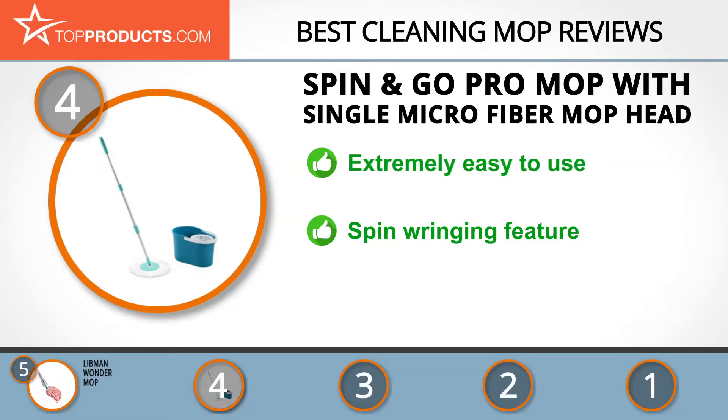Spin and Go Pro is a company that has taken a path that few companies dare to pursue — selling just a handful of high quality products. The Spin and Go Pro touchless spin cycle system is made to offer the best combination of effectiveness, ease of use, and comfort when mopping. It's lightweight and ergonomically designed with a patented spin wringing feature that saves time and effort, and machine washable mop heads that occasionally have a habit of coming off during mopping, though this is an uncommon occurrence.